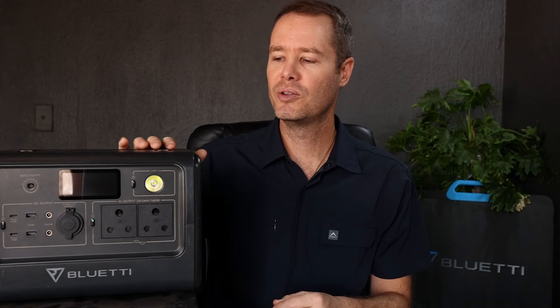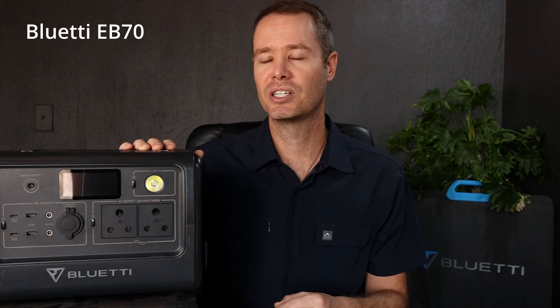Hi everybody and welcome back to the Safari Expert YouTube channel. Those of you that follow along on my adventures will know that for the past year or so I've been using the Bluetti EB70 portable power station when I go camping, and it's worked incredibly well.